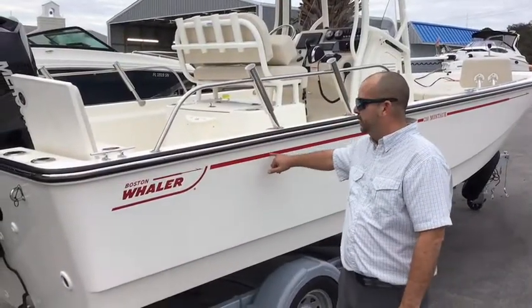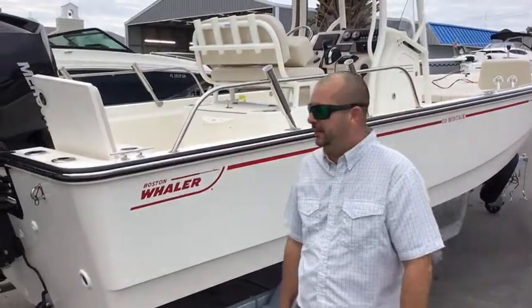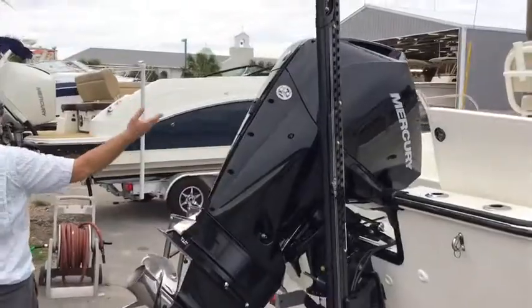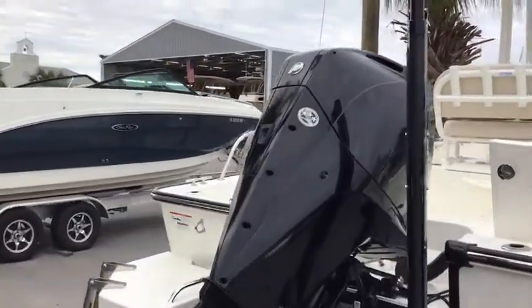As we get to the back of the boat, you see that they actually did this in the Boston Whaler Red. I like the contrast there on the hull. And last but definitely not least, this is outfitted with a 200 Mercury with hydromation. Here we are topside on this Unsinkable Legend.